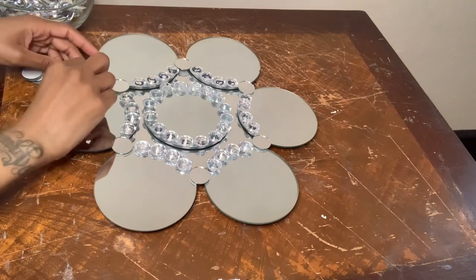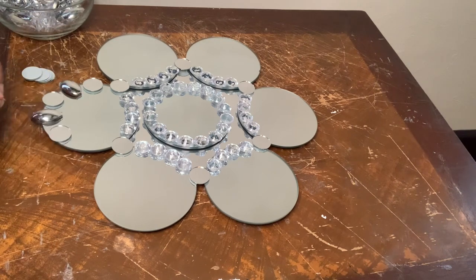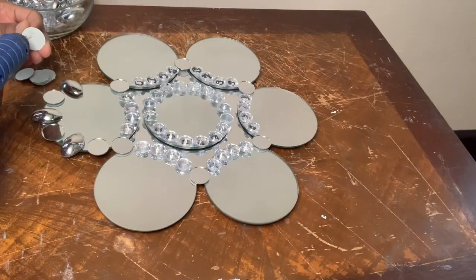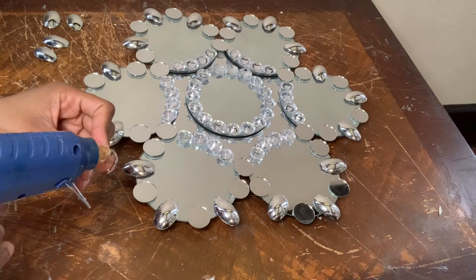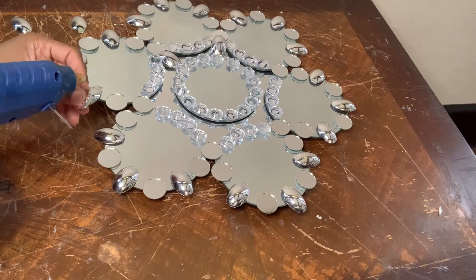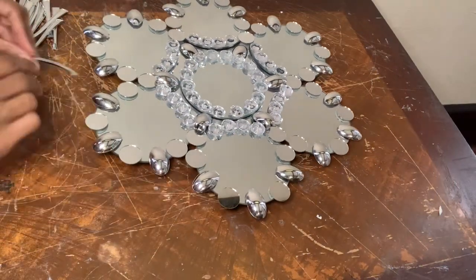Now I'm using more mirror tiles and the spoons to finish decorating my mirrors, and I'm laying everything out before gluing it down so that it's exactly how I want it. I'm also gluing spoons to the center, and now I'm gluing four spoon handles to each mirror on the outside perimeter.